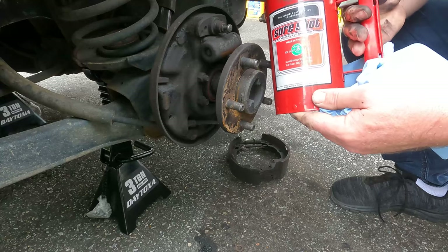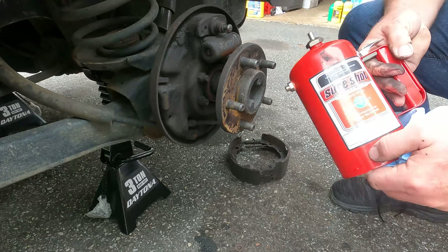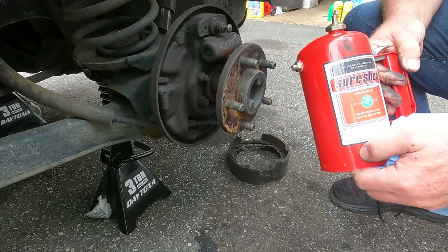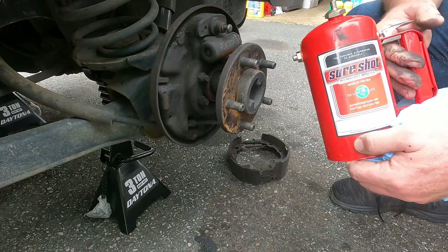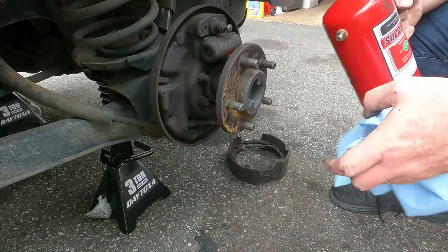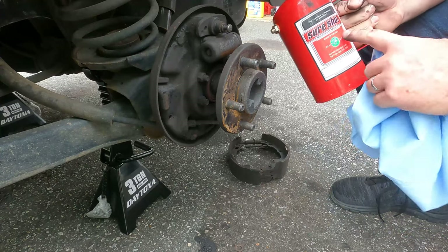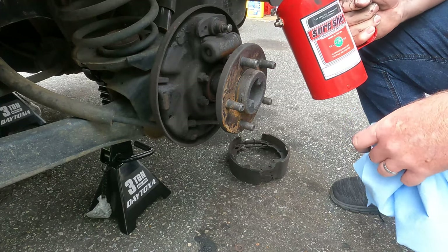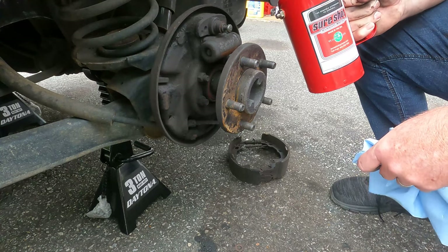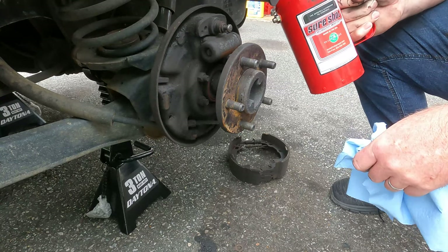Now we're going to clean off the backing plate with this SureShot — these are great. You can buy brake clean in about a gallon containers on Amazon and other places, and it's a lot cheaper than buying it in the can. Put it in here and fill it with compressed air. I took the nozzle off because I want some high volume spray right now. At the end of the day it's a lot cheaper than buying it can by can, unless you can get it on a good deal somewhere else.